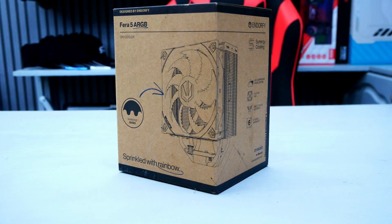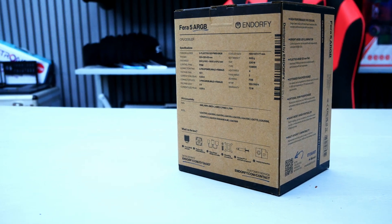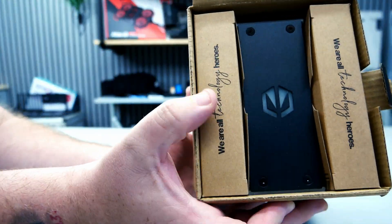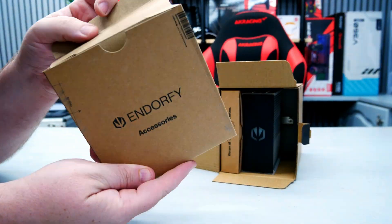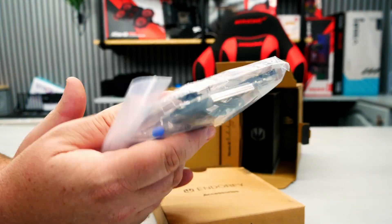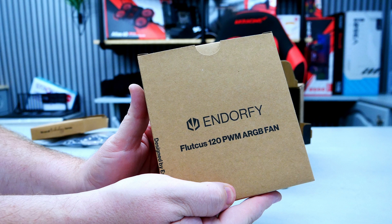Unboxing the Thera 5 is a somewhat simple affair with a standard brown box with information dotted around the sides. Inside you get the cooler itself, shrouded by two more boxes either side. The first box contains the accessories, including all the mounting hardware needed for installation and some thermal paste. The second box contains one of their Fluctus 120 PWM ARGB fans.